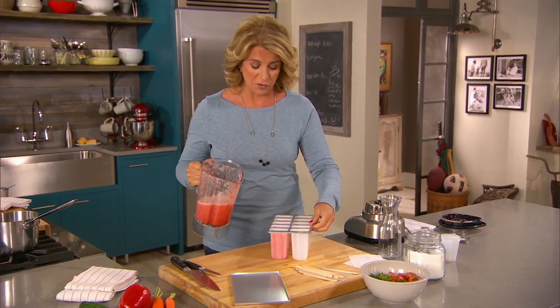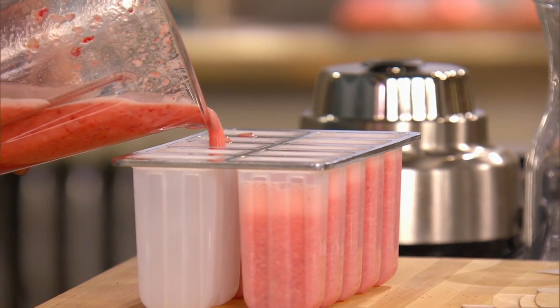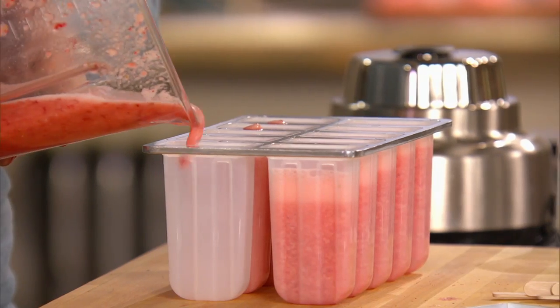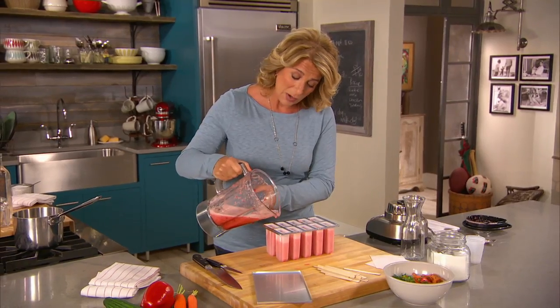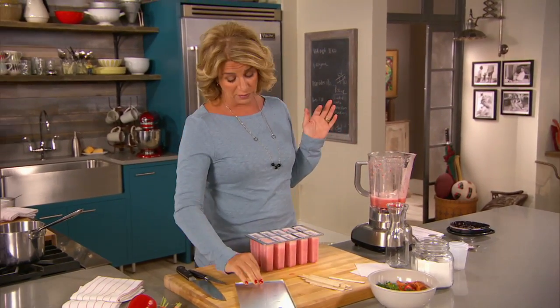Go ahead and switch it up. If your family likes blueberries, then use blueberries — bananas, you name it. They get a taste for that, and then that kind of sweet is what really excites them when it comes time to have sweets. It's not a process that happens overnight. You have to be really, really patient, and you have to persevere.